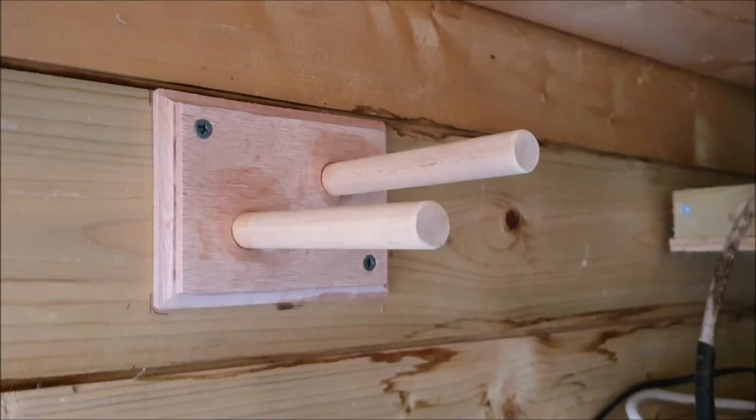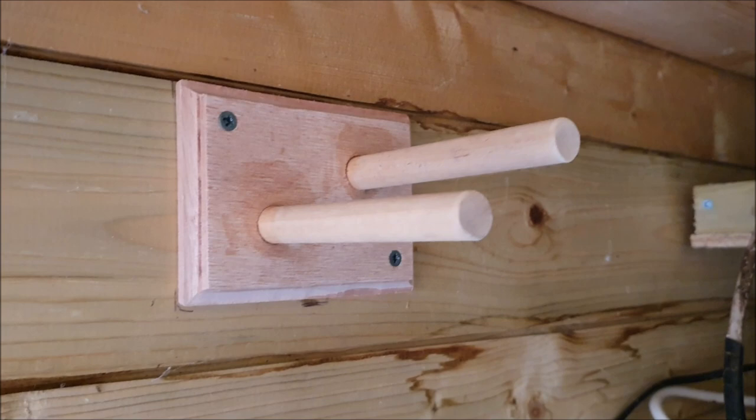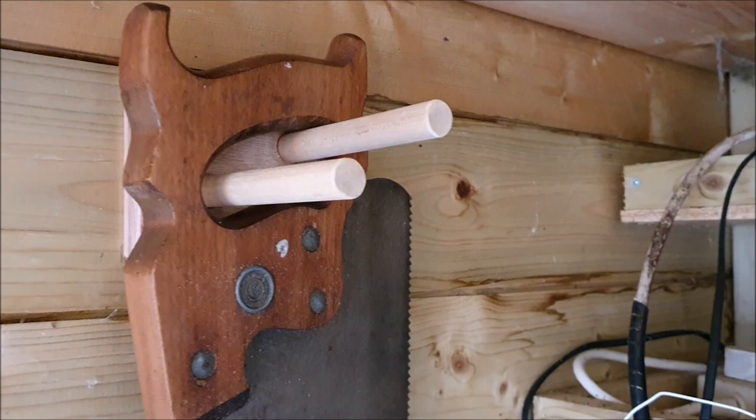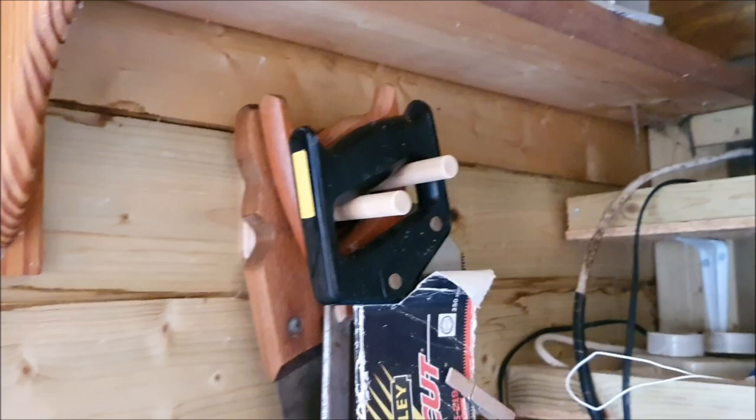This is my first little project that I made with the router — it's for putting a few saws on the shelf.